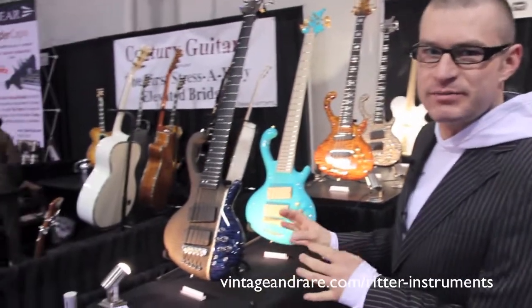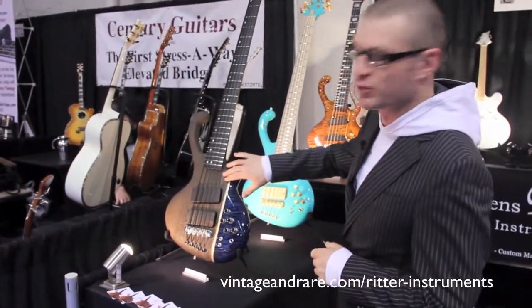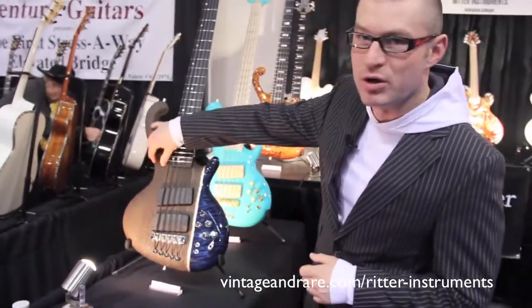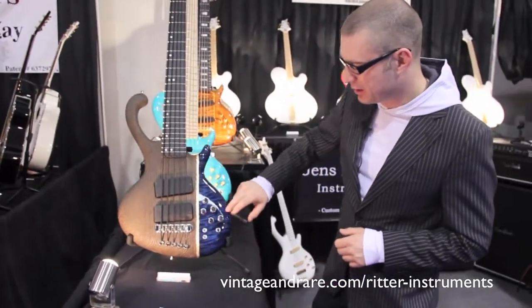Today I only brought some custom-made examples of bass guitars. Here we have a Roya 5-string with a 9,000-year-old piece of bog oak bodywood, platinum line, and a flamed maple side.